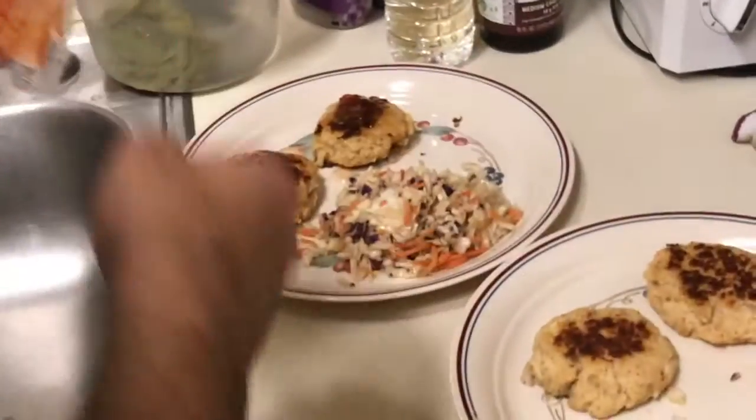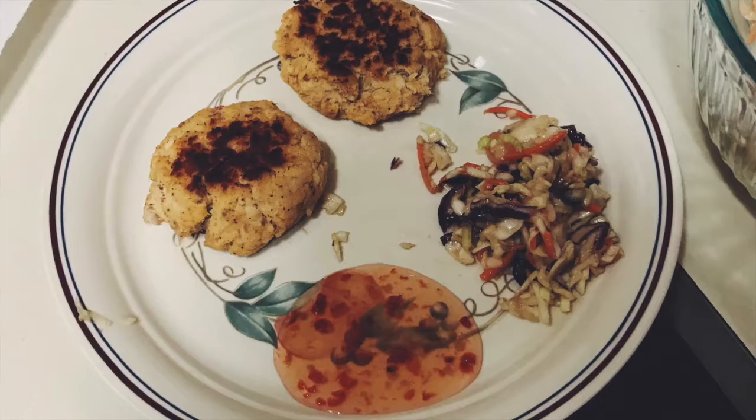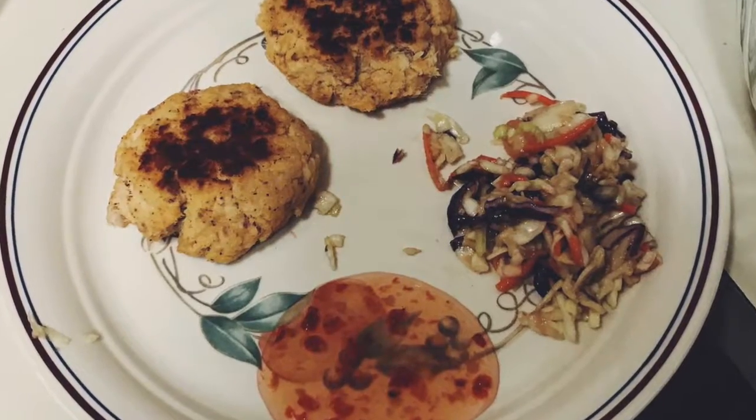Now for the official taste test — honestly I'm kind of scared, but we'll see. I'm gonna get some coleslaw too. Three, two, one... oh my gosh, this is really really good! It's really good! It's fantastic! Wow, we actually made something really good. Good job man!